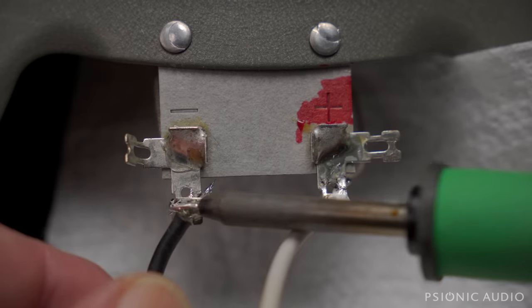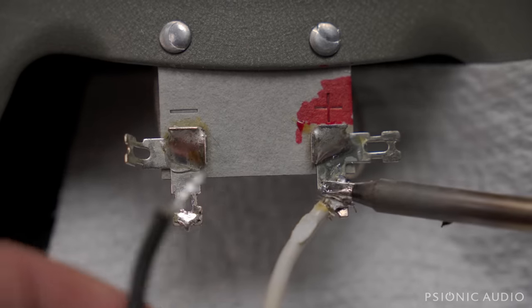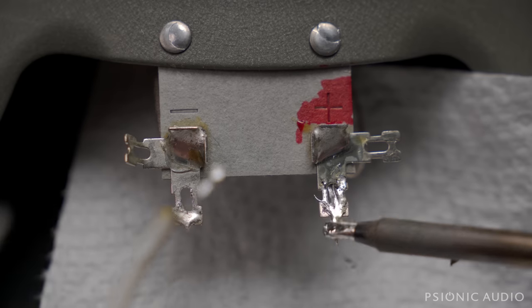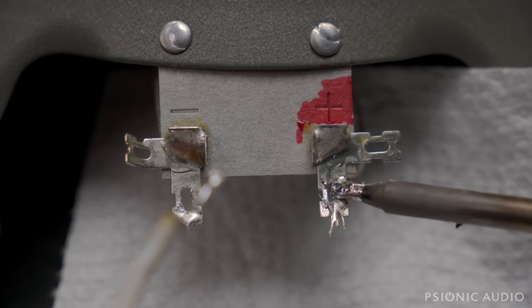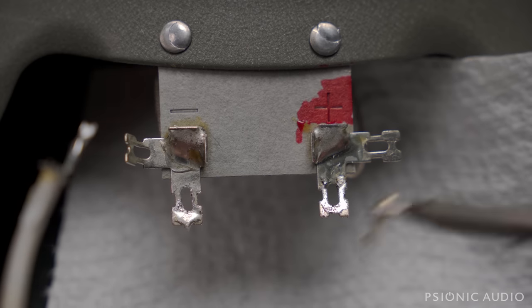Then it was time to remove that poorly installed speaker. The Monster-branded cable had to go with those lovely solder joints — just look at the quality there. Don't you want some of that tone?